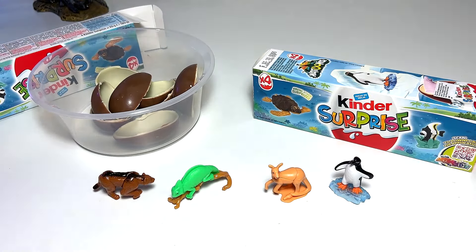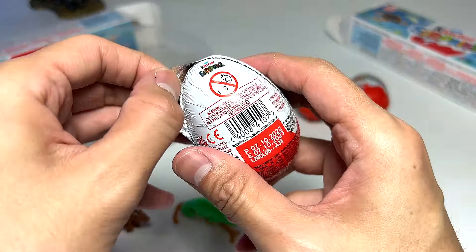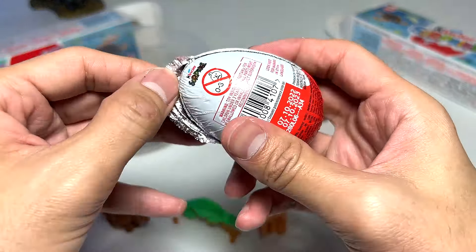Hopefully we get four different figures — if we get all four similar ones, I'll be super upset! Let's have a look. We have lots of Kinder eggs. I think we'll be able to tell the moment we open this egg. Oh, it's a different one — it's a turtle! Very very cool guys!